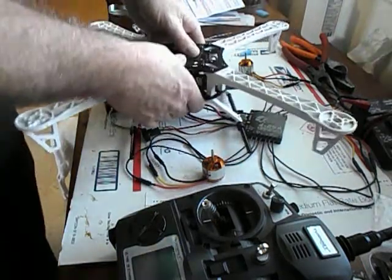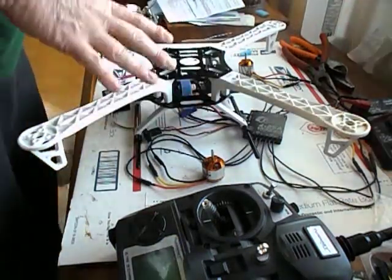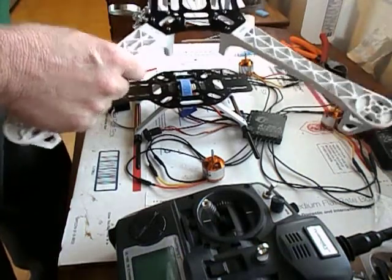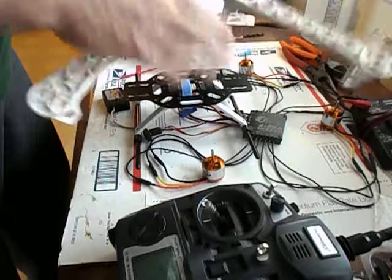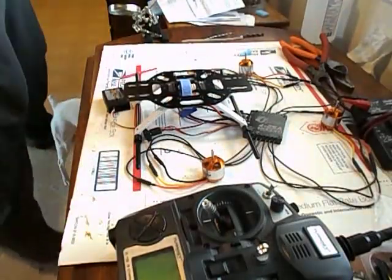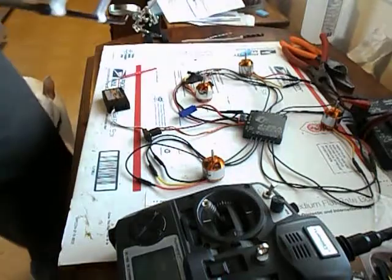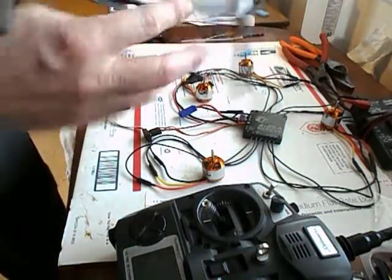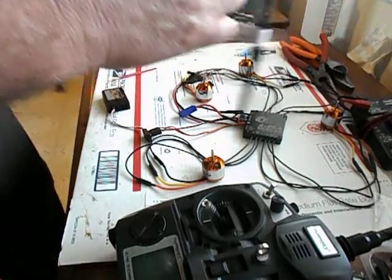Hey guys, Mark here for RumbleCloud RC. I'm going to start a 450 build here. We just got a 450 frame and I got the top plate already bolted to the arms. I purchased some 500 skids for the bottom plate. Here's the little battery — I'm going to put the battery down on the very bottom plate.